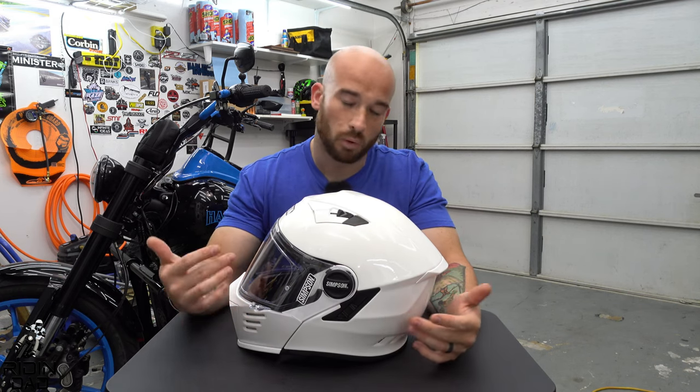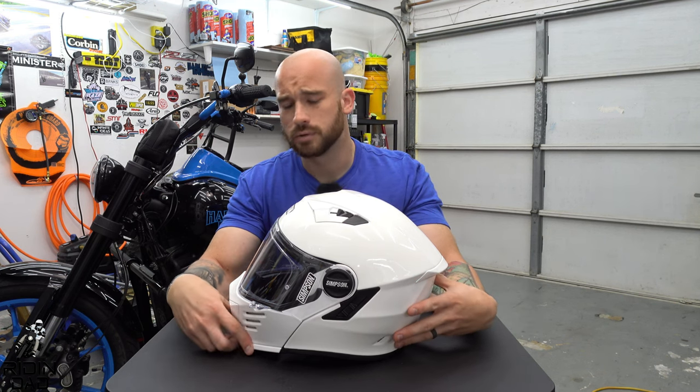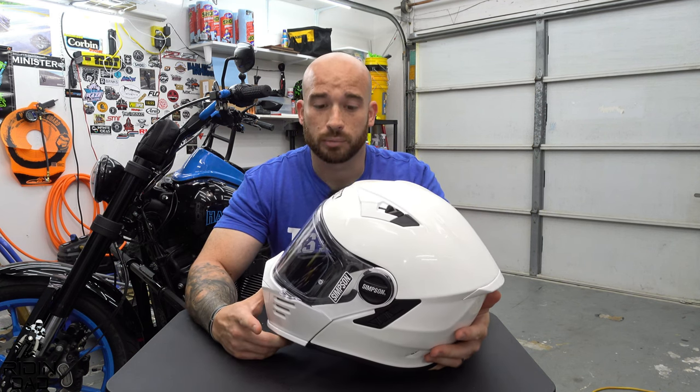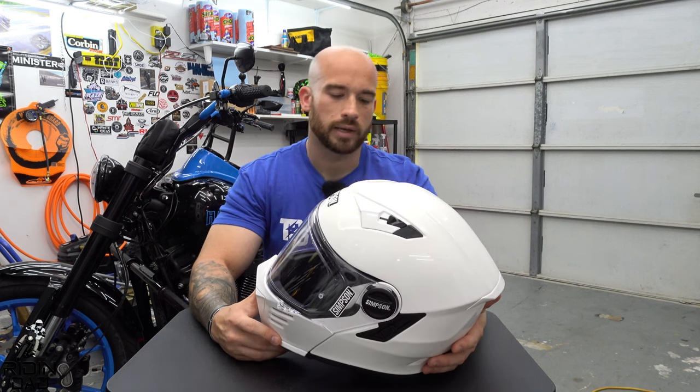For those of you who know, I had an Arai Corsair X for about two to two and a half years, and I'm starting to look for a replacement — not because I didn't like the Arai, but I like branching out and trying new things and giving other companies a chance. Simpson comes highly recommended from a bunch of people.